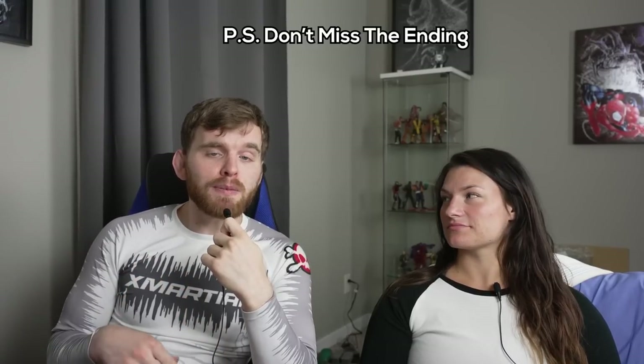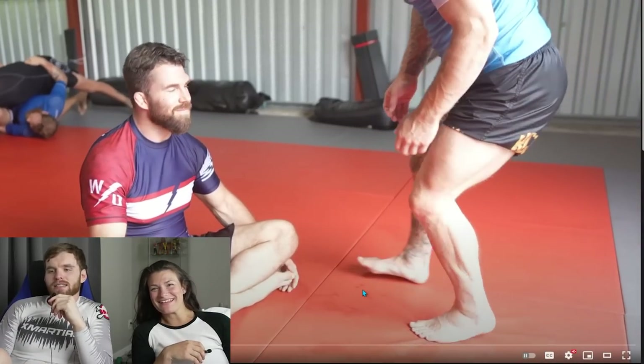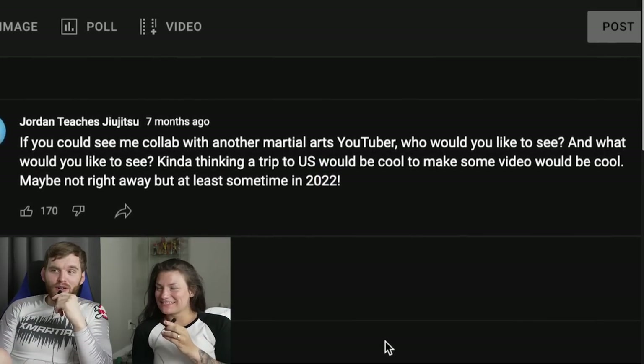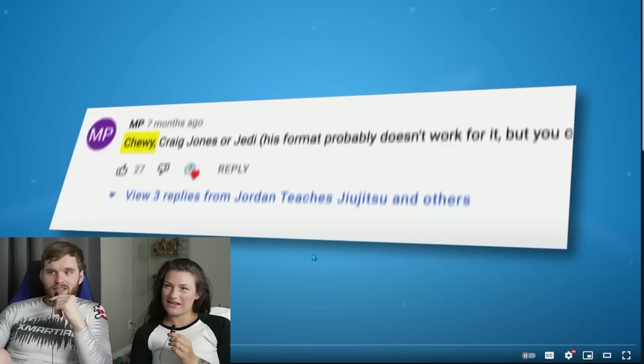We're back and today we're doing a special episode of the Bath Salts Breakdown — a reaction video to one of the most famous rolls on YouTube, between Chewy and Jordan Teaches Jiu-Jitsu. What's up guys, today we have Chewy on the show and I'm going to break down our roll.